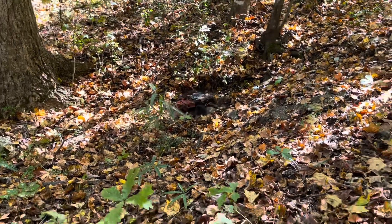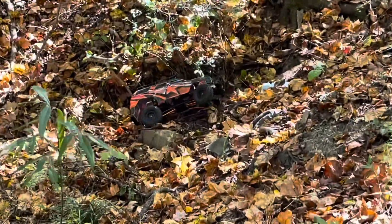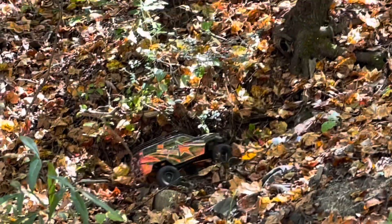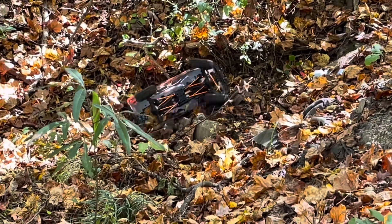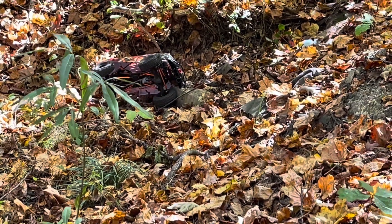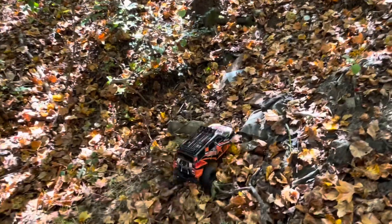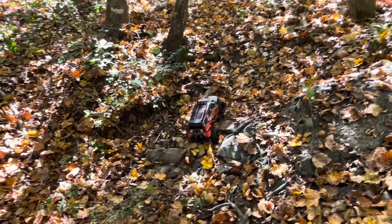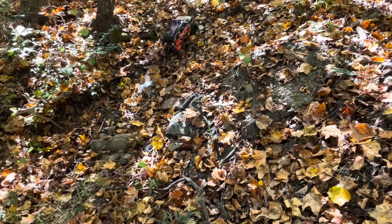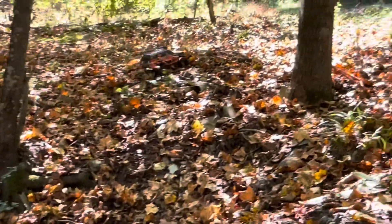It's struggling. It looks stuck — but no, we got it! It's like it trailed a web behind it. There's a stick on it. No winch needed — it got itself out. And off it goes.